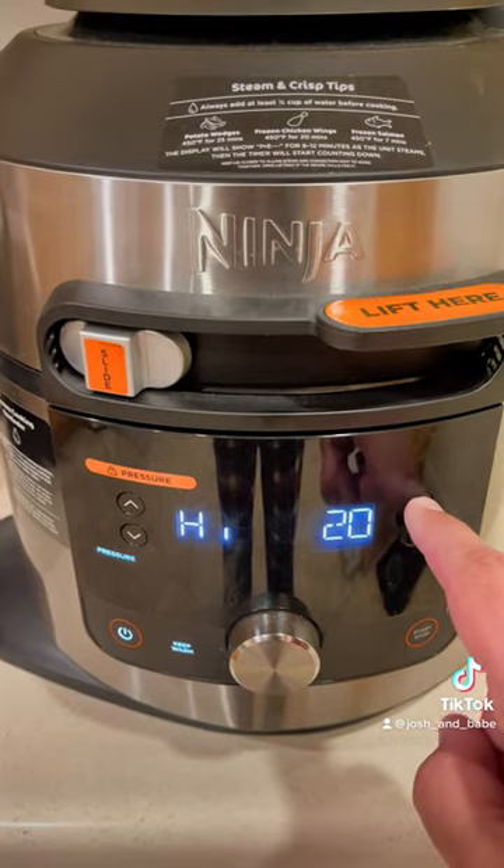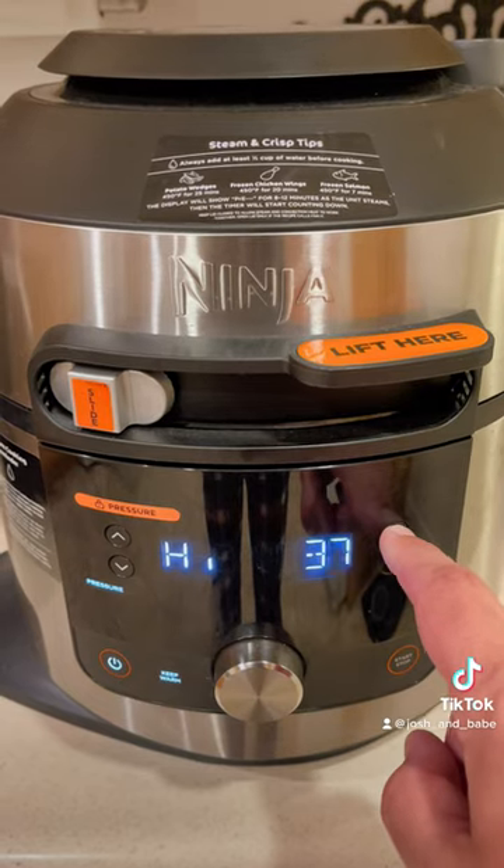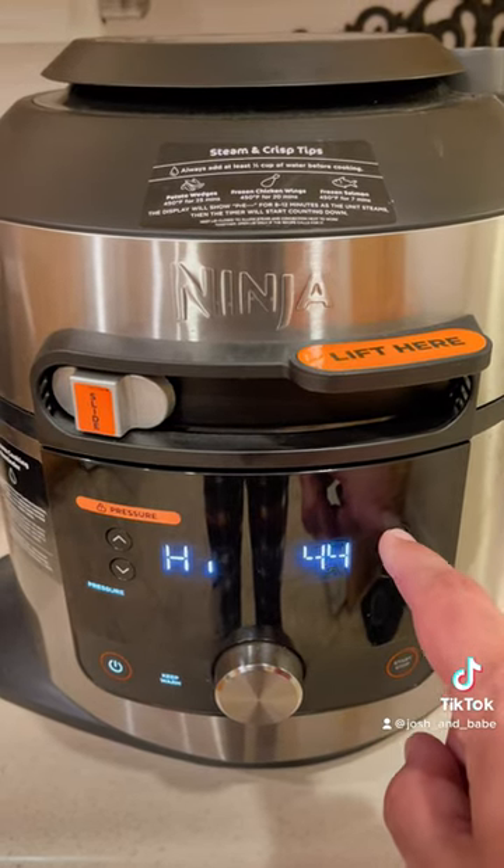We're gonna pressure cook on high. It's normally about 25 minutes per pound, so based on our pork butt we're gonna go three hours. Check back for a part two.